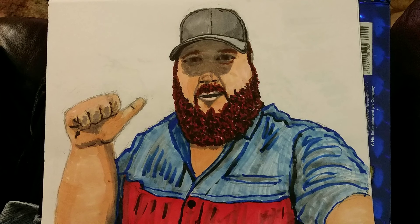This guy right here said he's a mechanic coming to my shop, and he held his camera out with his left hand — either his camera phone or something or other. He's been working in the grease. Tell me what y'all think.